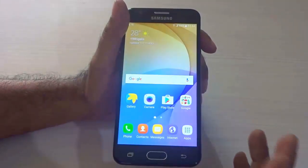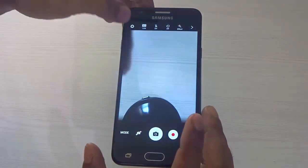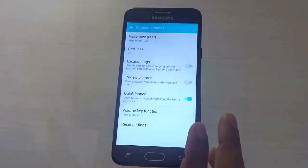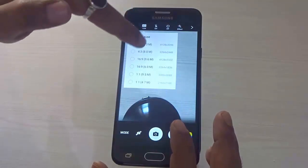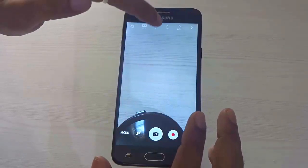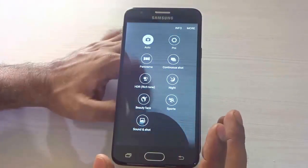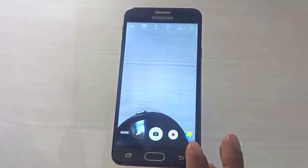Let us open the camera — it comes with a 13 megapixel rear shooter and a 5 megapixel front shooter. In the camera settings you find video size, grid lines, location tags, quick launch, volume key, review pictures, and reset settings. The 4:3 aspect ratio is for the full 13 megapixel resolution; the 16:9 gives you 9.6 megapixels. You get flash on/off, auto mode, timer, and effects. In shooting modes you have Auto, Pro, Panorama, Continuous Shot, HDR, Rich Tone, Night, Beautiful, Sports, and Sound and Shot.